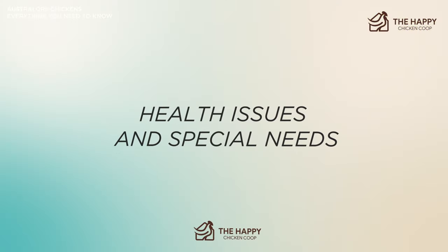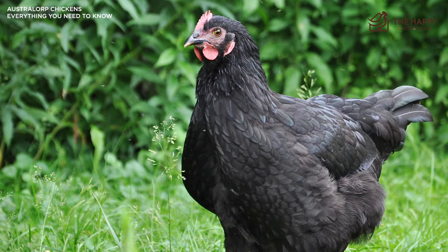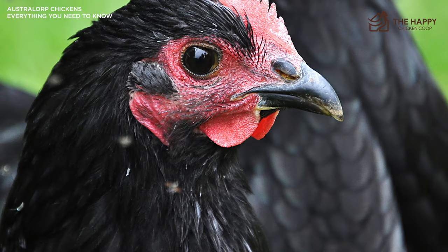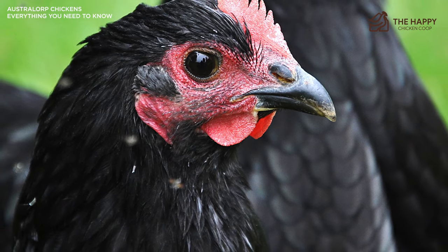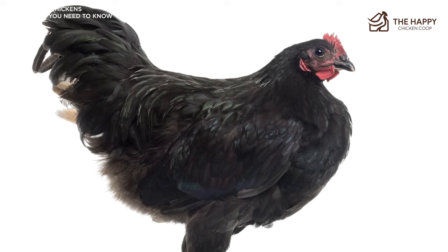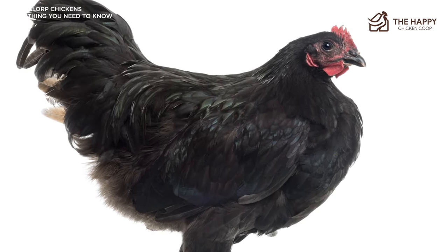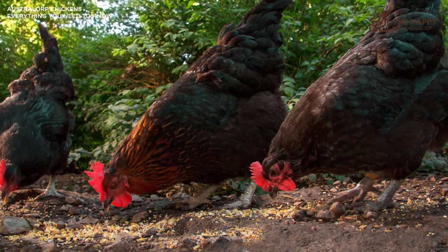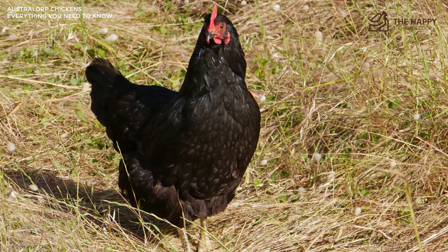This is a robust, healthy heritage breed. There are no special considerations for this easy-going hen. The life expectancy is between six to ten years. The usual attention to parasites and other minor issues of chickens is really all you need to be diligent about. Due to the Australorp's intensely beautiful black feathering, it needs access to shade 24/7. Even though this chicken is a hardy breed and tolerates the heat well, it's more susceptible to heat stroke than other breeds of chickens.